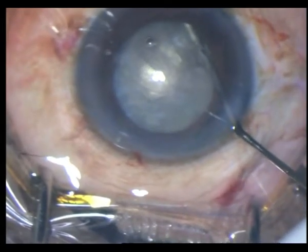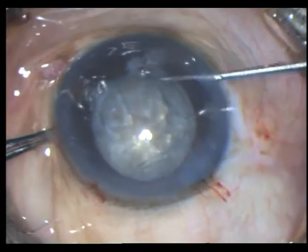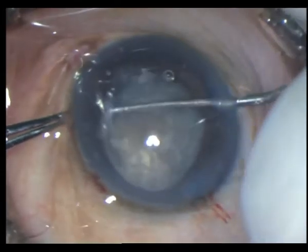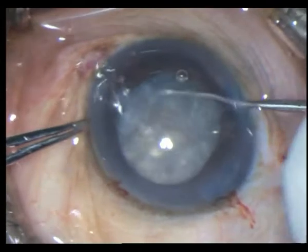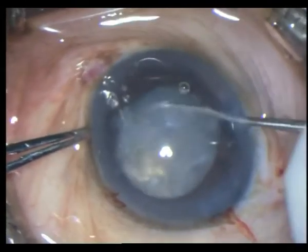Placing HPMC, I then use a Szynski hook to rotate the nucleus. This achieves a lot of things — it first of all makes sure that the nucleus is mobile, and next it kicks up all the loose cortex.